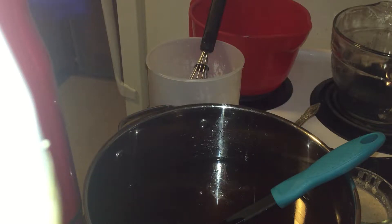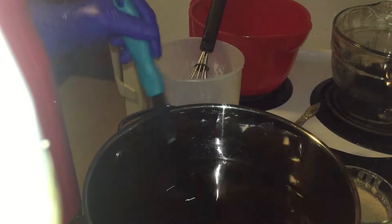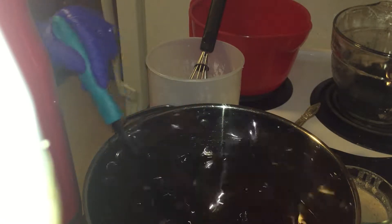Hey everyone, welcome back to HeartKey Creations. I'm Heather and I'm going to make some cold process soap today.